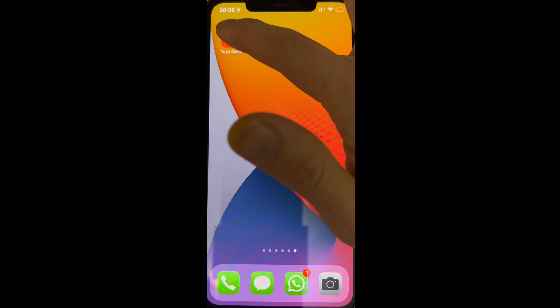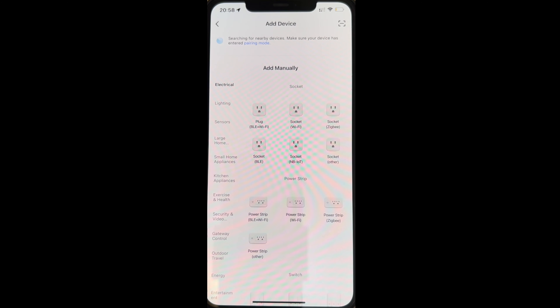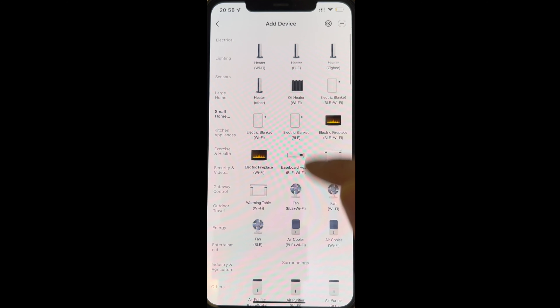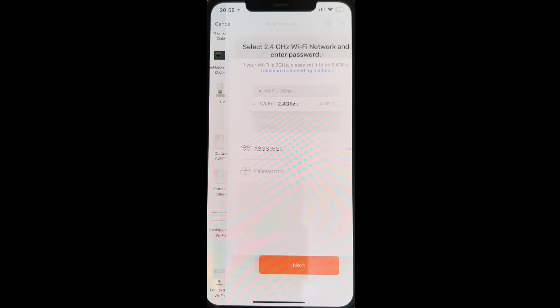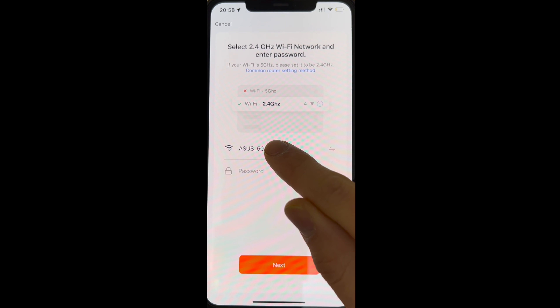Open the Tuya or Smart Life app and select Add Device. Select Small Home Appliance, scroll down to Curtains Wi-Fi, and make sure you select a 2.4 GHz internet network.